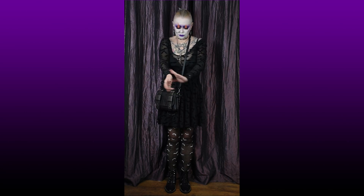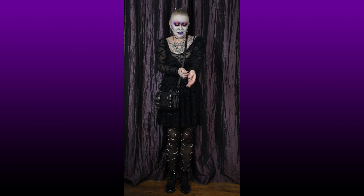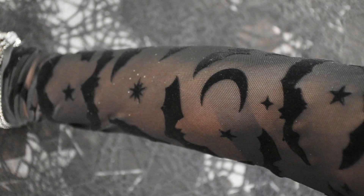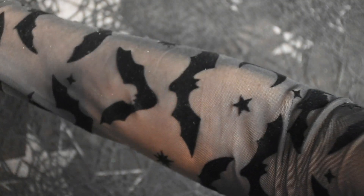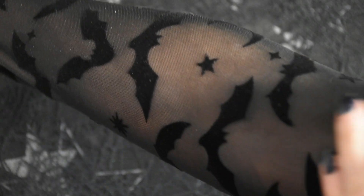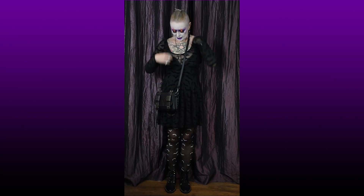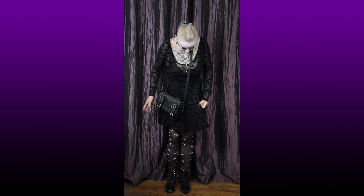As you can see, it's absolutely really see-through — it's like a stretchy mesh — and it's got stars, bats, and moons, which are little velvet appliqués. And I've got underneath a full sort of body slip.